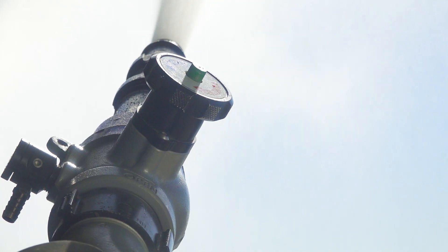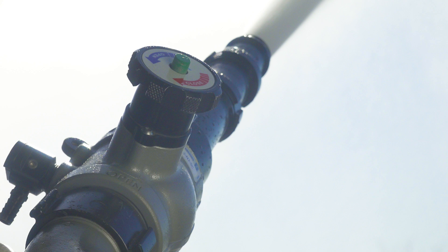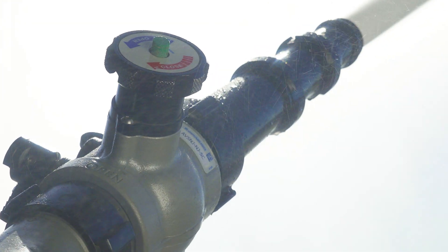A common two and a half inch hydrant valve is definitely a solution that would work, and since it's a crank handle versus a quarter turn handle it will minimize water hammer.